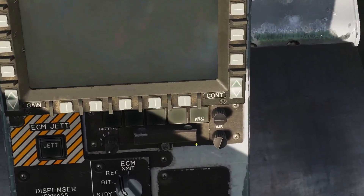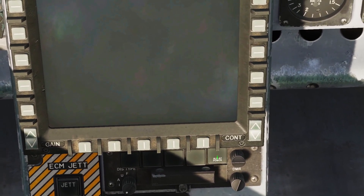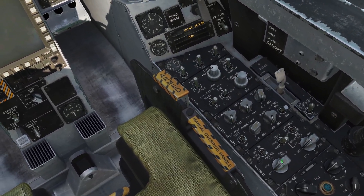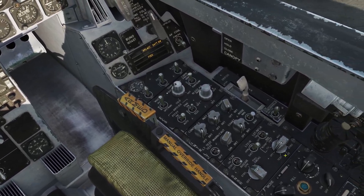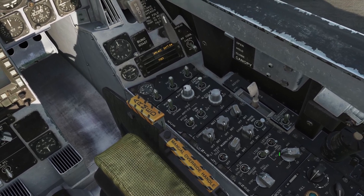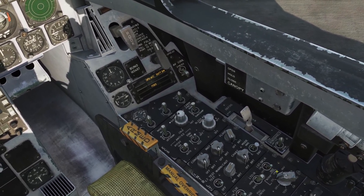Our ALR-67 radar warning receiver — we're going to turn the power button on here with left-click. We're going to come down to our radar knob and move it to the operational position. For INS, we're going to move it to CV for carrier. If we were at an airbase or just a regular airport, we could use the ground mode.